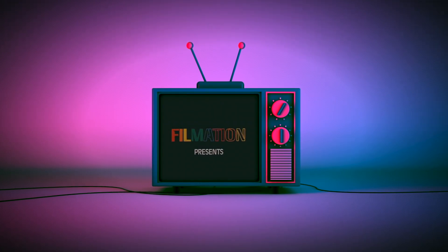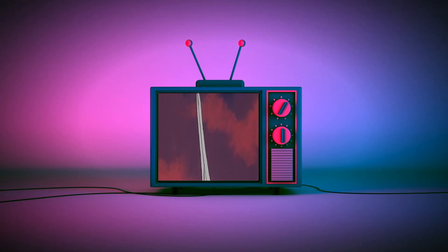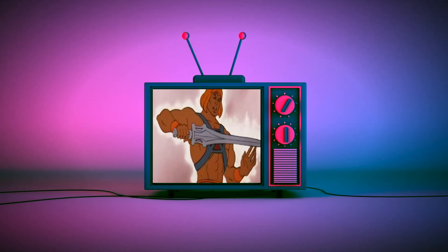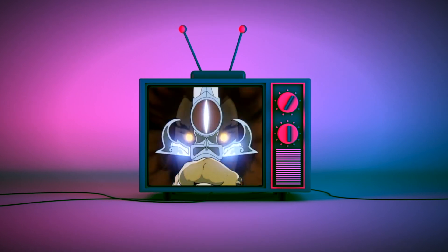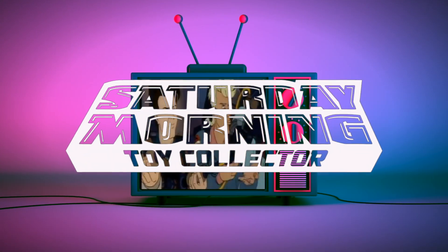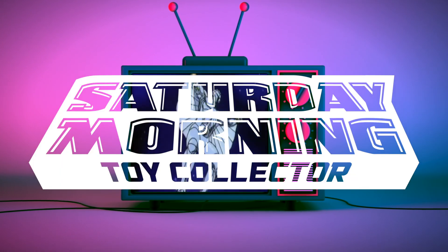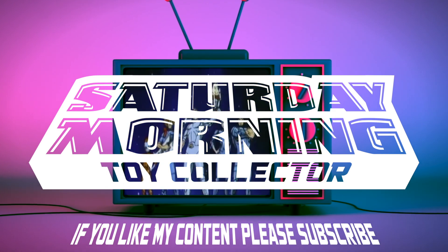Hi everybody, as we continue our week-long look at building our Avengers, today on the channel we're going to be taking a look at the Marvel Legends Thor — Marvel's Ragnarok. If Saturday morning cartoons fueled your imagination as a kid and empowers your action figure collecting now as an adult, you're in the right place. Thanks for stopping by and welcome to Saturday Morning Toy Collection. If you like my content, please consider subscribing.